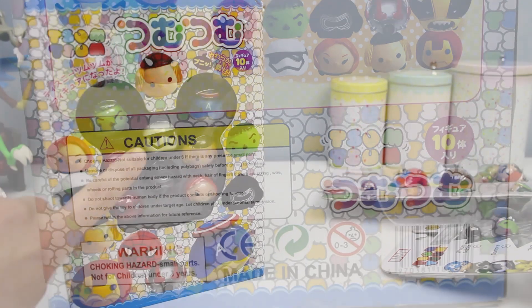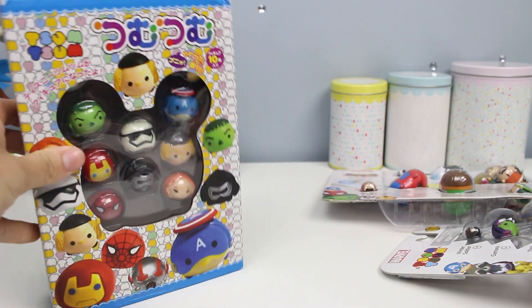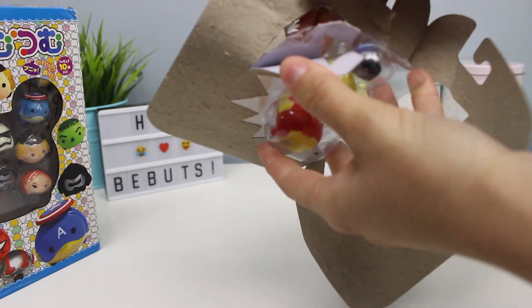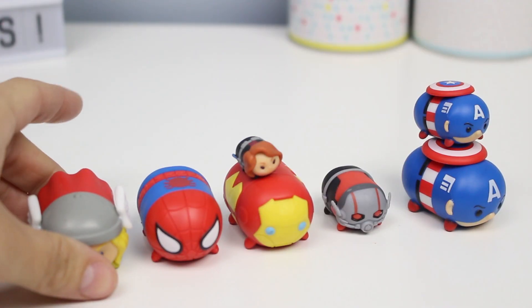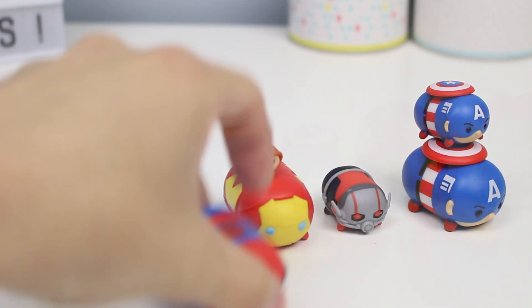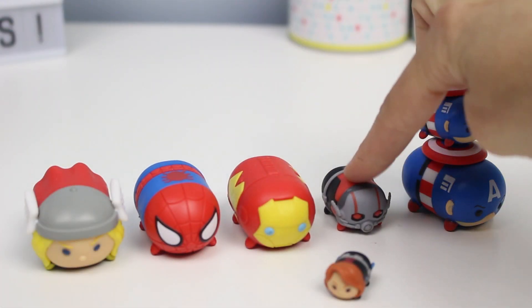Now, before you go ahead and complain at me, I did try to find a Stormtrooper and a Kylo Ren character in the real form so that I could compare it for you. But I actually wasn't able to, so meh. I'm not gonna lie - you can't see me because I turned off the camera, but I've been trying to open this package for about three minutes. They're very difficult to open. So if you're not familiar with the Disney Tsum Tsums, they are roly-poly plastic, rubber, non-squishy versions of Disney characters, which includes Marvel and Star Wars. They come in big, medium, and small.